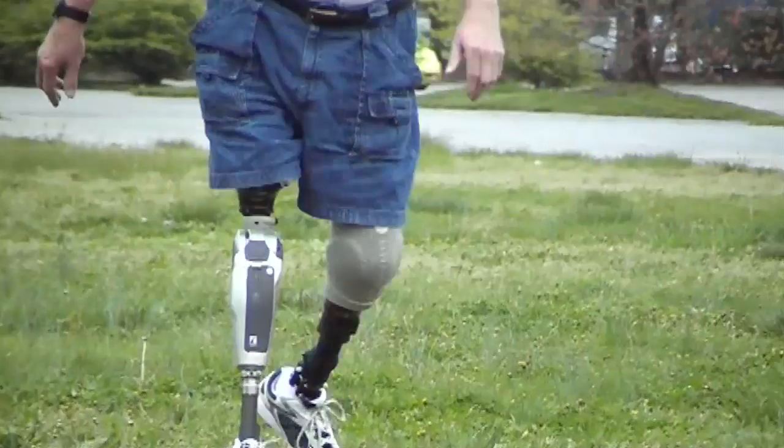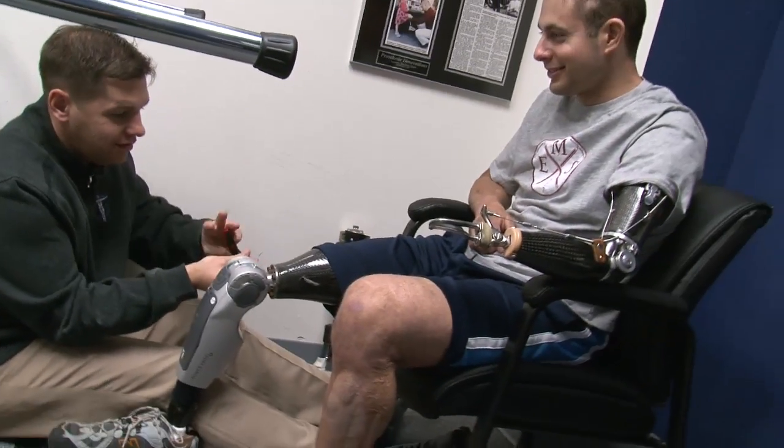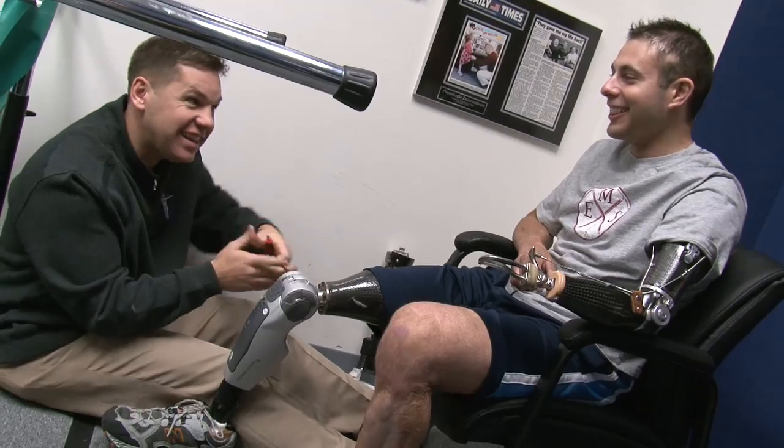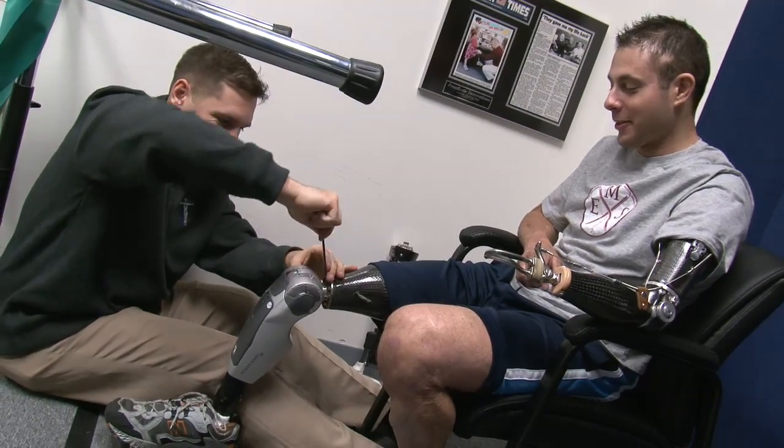Do some steps — yep, good try. Remember your technique, because you're getting it down. The leaning — I think I could do it on the other one.